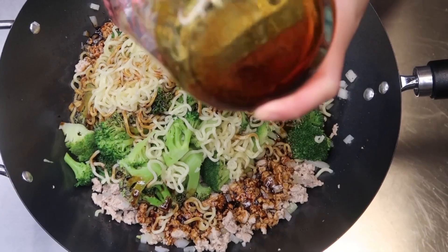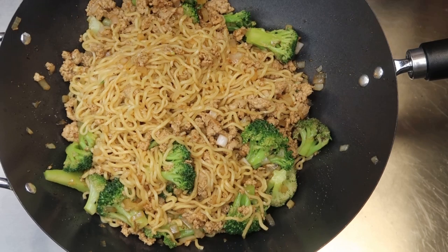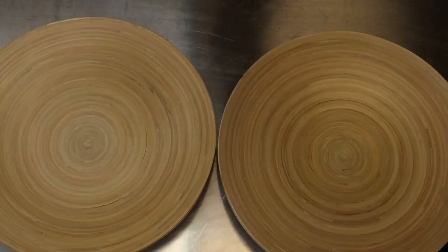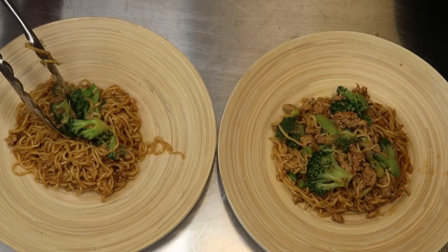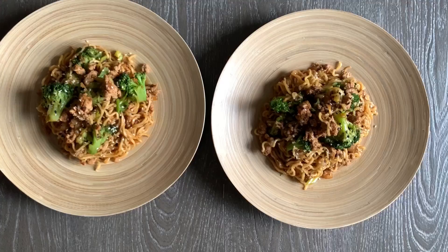Make sure the sauce has coated all the ramen noodles. Place onto their plate and garnish with some white and black sesame seeds. This was enough for my kids and myself — I use about one pack of ramen noodles per person, so if you're cooking for four, add another pack and adjust the sauce accordingly.